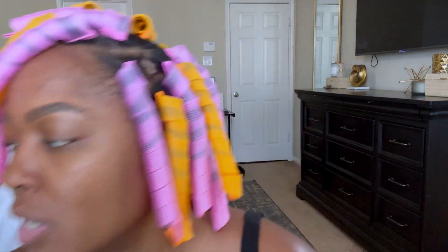It's the next day. I am looking crazy — I have my large bonnet on. Let's go ahead and take down these curl formers and see exactly what they turned out to look like.